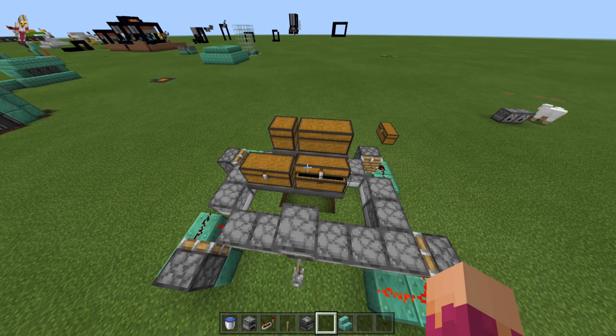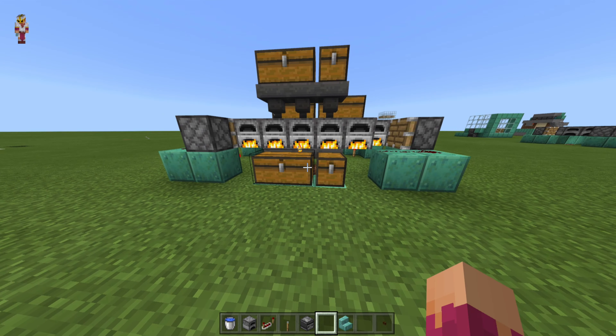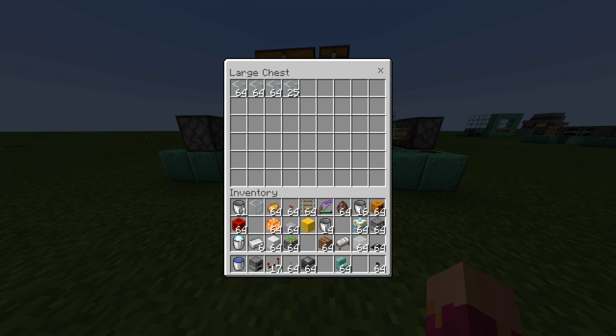Your fuel will go in here. Items to smelt will go in the top chest at the front, and as you can see it's quite quick.